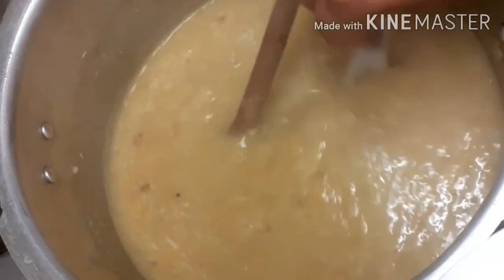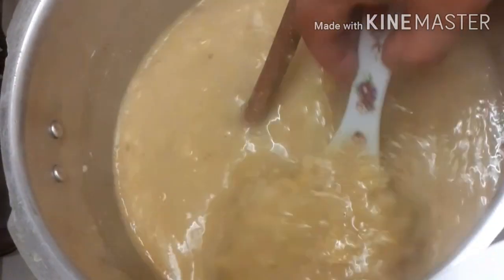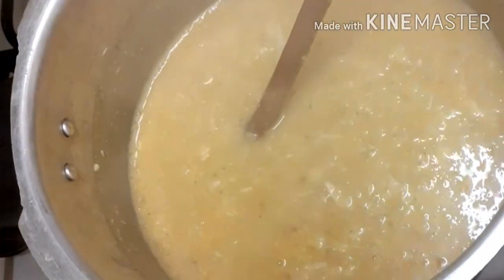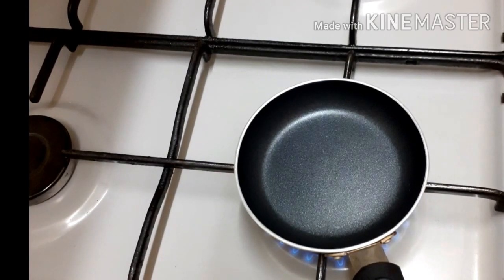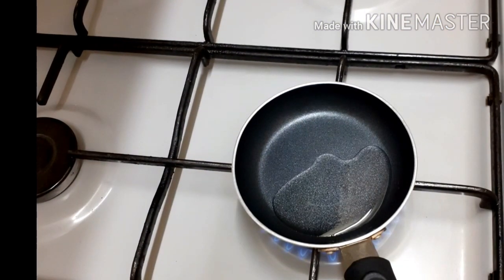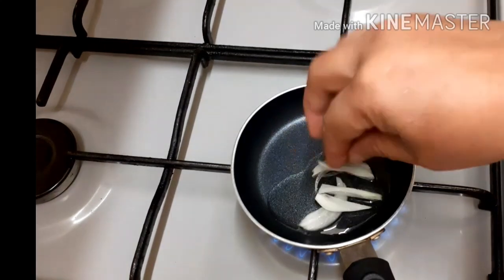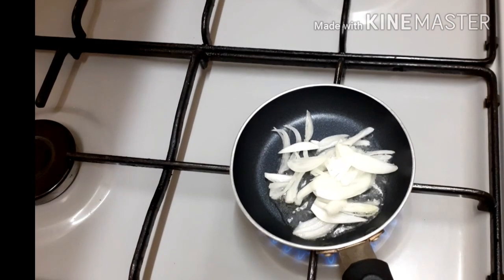Add a mix of lime and pepper to understand the flavor of this recipe. Mix it all together. Use 1 tablespoon of olive oil and slice it in. 1 tablespoon of oil is enough to brown it slightly.